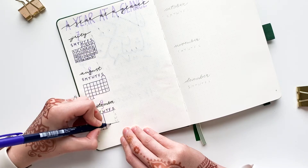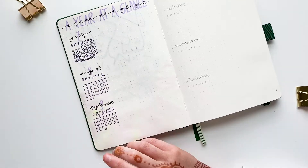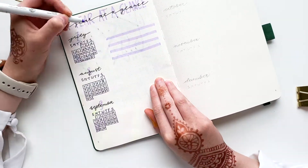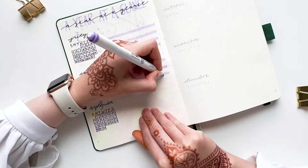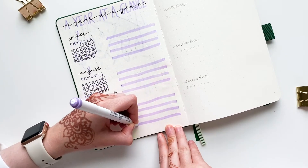Previously I left the numbered boxes without an outline, but not this time. I also left some space to the side of each month so that I can have some space for additional notes pertaining to that specified month.